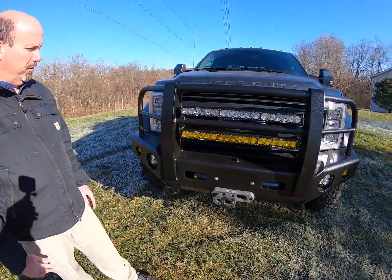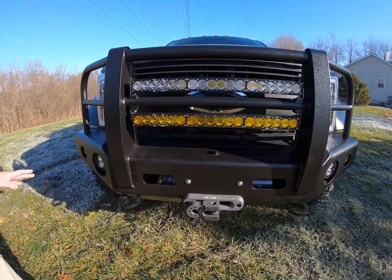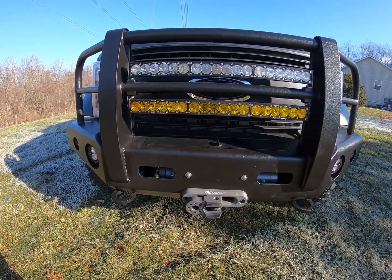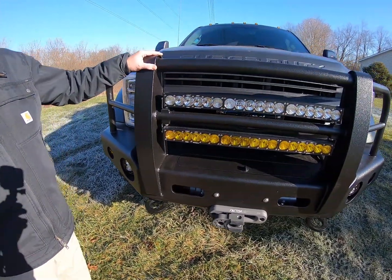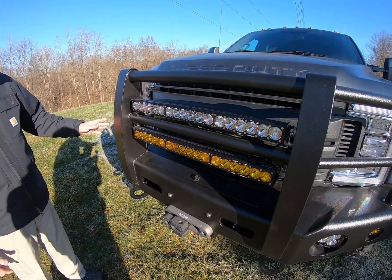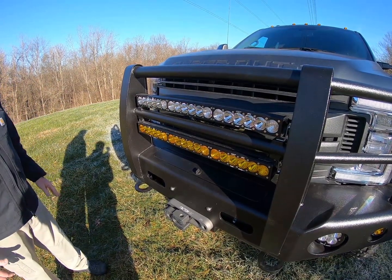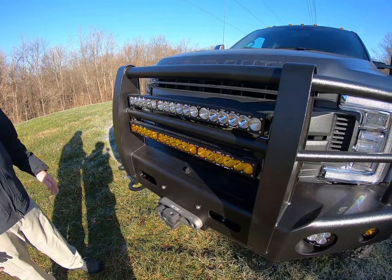This is an all-aluminum bumper, custom built to fit the DBL flares. Typically their bumpers are aluminum but all the upright area is steel. This client definitely wanted everything to be all aluminum, so we were able to get DBL to build these uprights out of aluminum and ship them as a loose piece. However, they were unable to do all the tube work we wanted done.